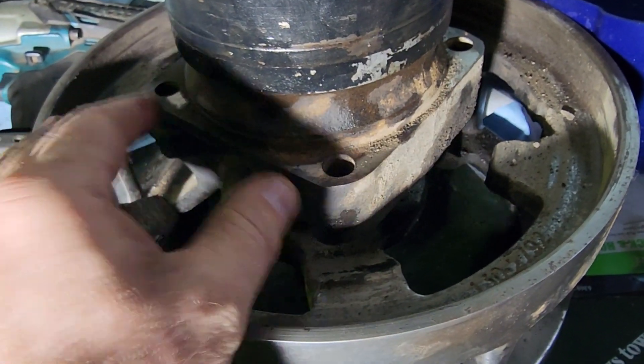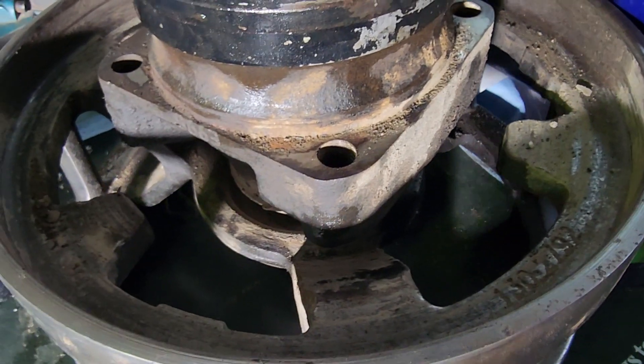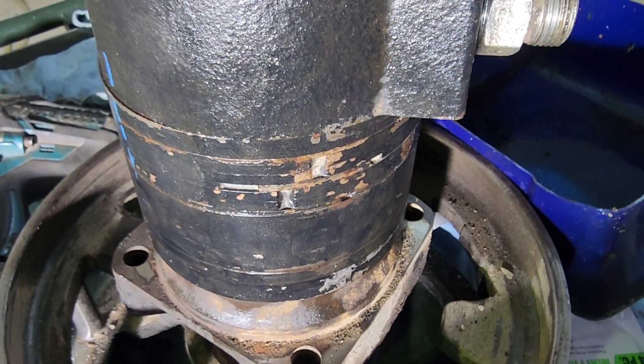We popped out the bolts on the front side. And on the back side, there are some brackets that the bolts screw into — two brackets there.